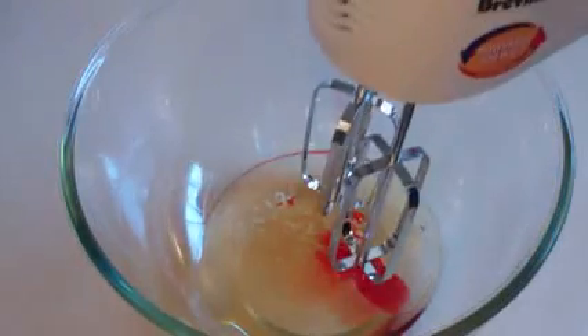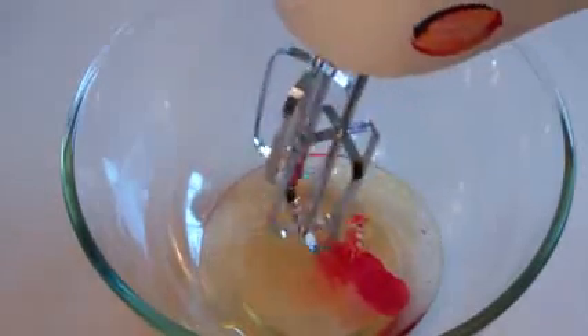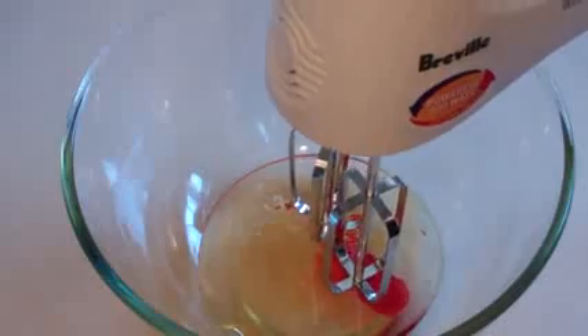And Bob's your uncle. Now get a mixer and mix this for — well, it could be up to 10 minutes. You want this to be silky smooth and creamy looking. And I'll show you what it looks like.